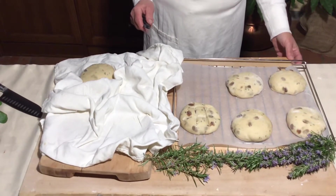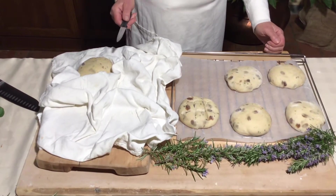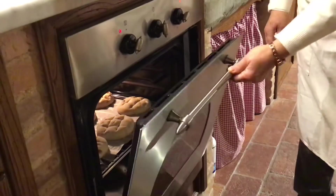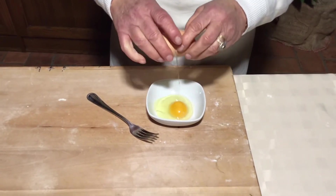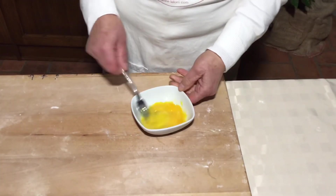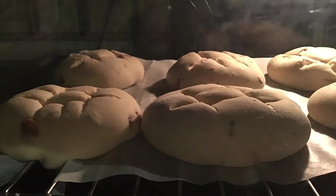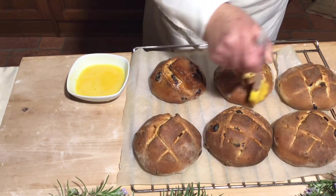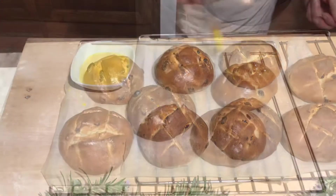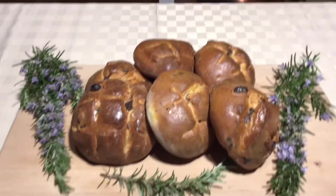After the leavening, the rolls are ready and we make a cut on the surface before putting them in the oven. In the meantime, we take one egg and mix it very well to brush over the rolls about five minutes before they are ready. Now we put the beaten egg over the surface of the bread. Finally we put them back in the oven for five minutes, and now our panini are ready!